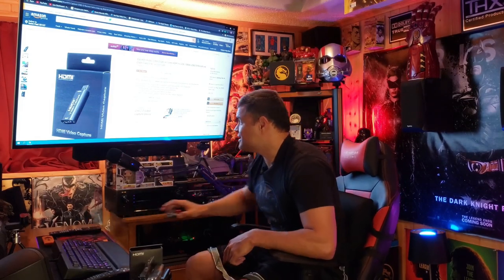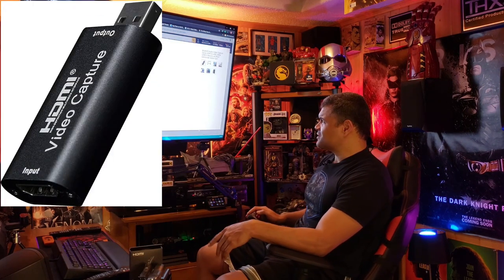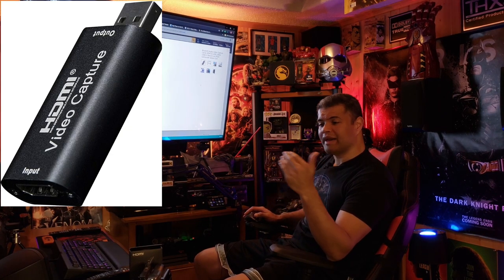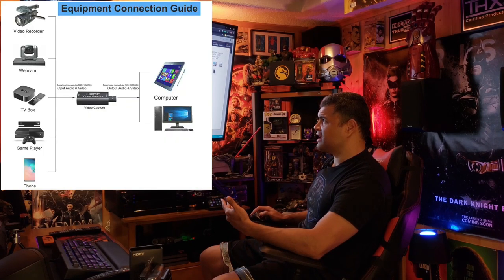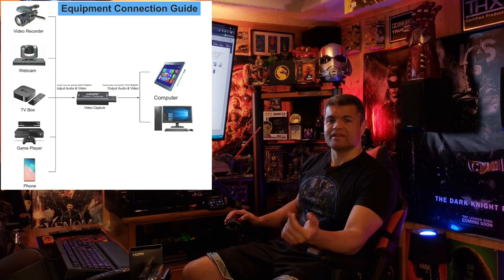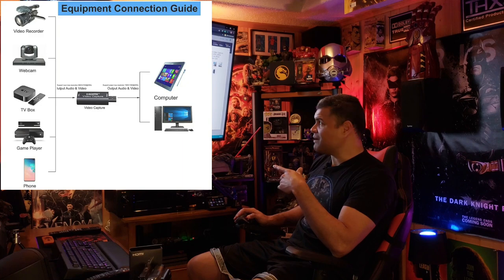Here we are on the Amazon webpage — I'll leave a link in the description below if you guys want to check it out. It's a nice little device, simple and small. On the top is your USB 2.0 — not 3.0, it's 2.0 — so this isn't going to give you 4K pass-through. It'll give you 1080p at 30 frames, but it will accept a 4K 30-frame signal and output it at 1080p 30. Basically any device you have — video recorder, webcam, TV box, video game player, iPhone — as long as it has HDMI, it can go into this device and convert to output into your PC or laptop.